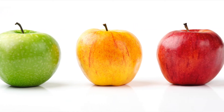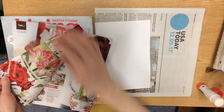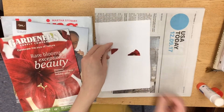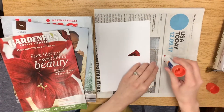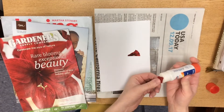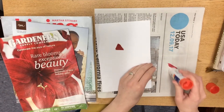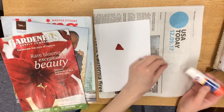Our new lesson is going to be a beautiful colorful apple collage. We are going to be tearing out pieces from a magazine in different colors and gluing them to a paper. That is how we're going to make our collage.